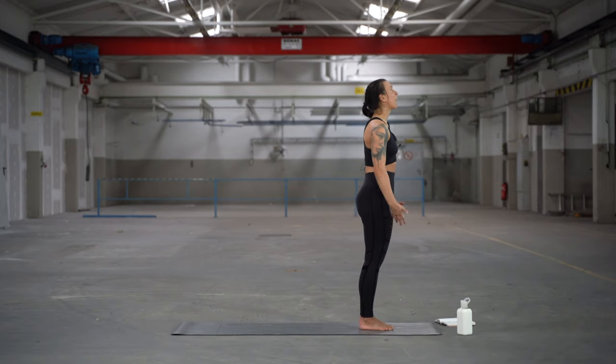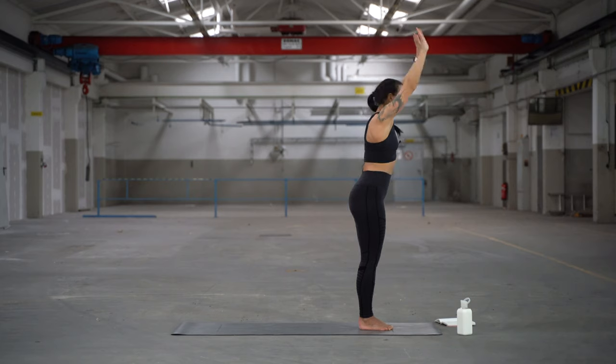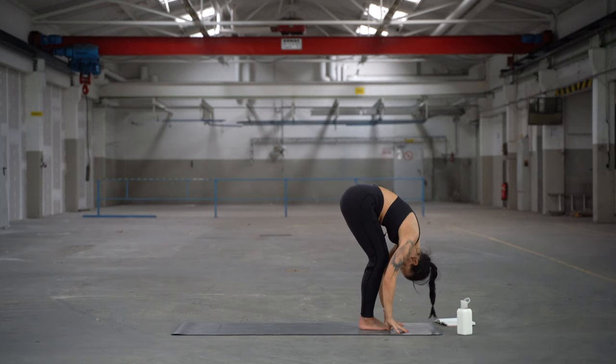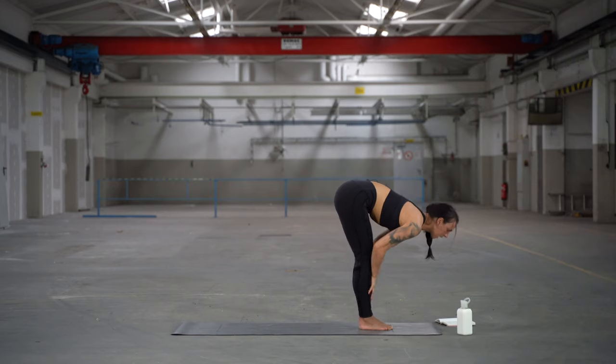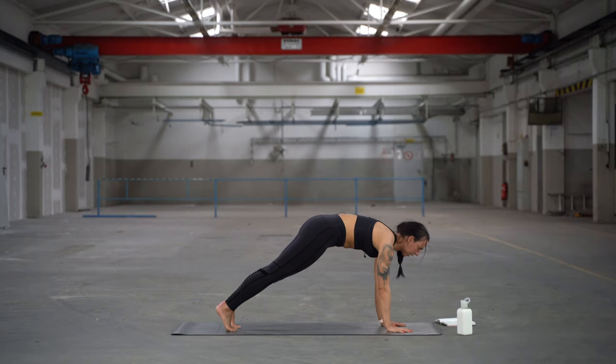From here we go into the first round. Inhale the arms up. Look at the thumbs. Exhale, bend the knees, come into a forward fold. Look at your thighs. Inhale, look to the front — half lift option. Press hands to the shin. Exhale, hands down. Step both feet back into your high plank.